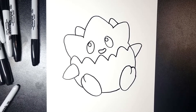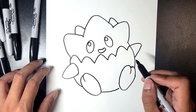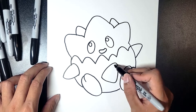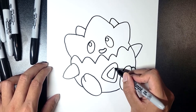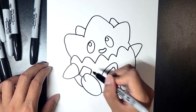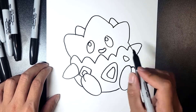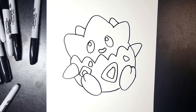Togepi does have some patterning, so we're going to add little triangles here and there. Let's do the big one first — a big triangle right here, make sure it's a little bit curved all around, and then make it look like an outline by drawing a similar triangle on the inside. Then do another shape — a diamond on this side — draw the outline first and then draw the inside. You can add small little triangles on the outside, then maybe one more right here. That's a full drawing of chibi cute Togepi.